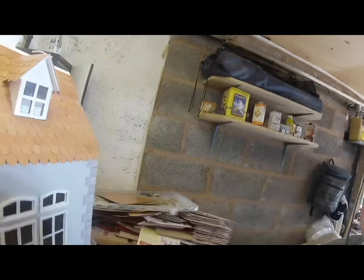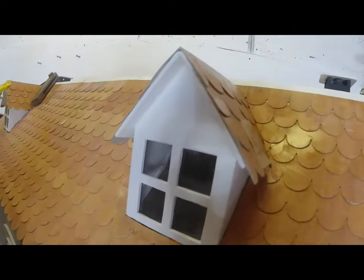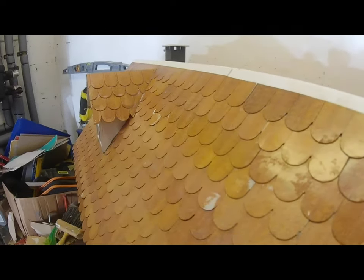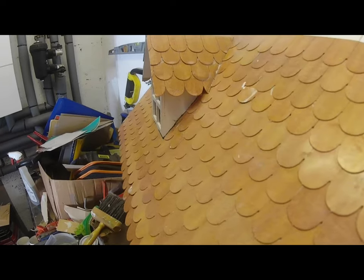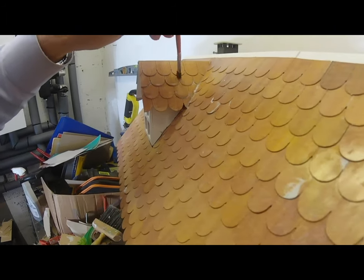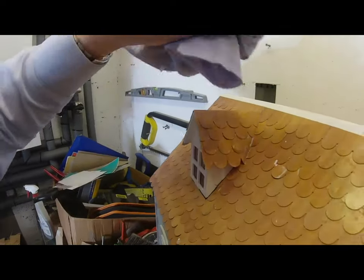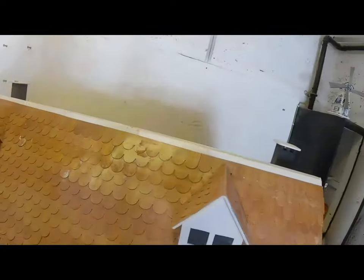There we go — just finished now, that's that one. Just take the pegs off there, and that's just to hold it in place. And that's that one. Just need to wipe it down with the rag — a bit of a wipe. And that's the roof. Nearly finished now, coming along.